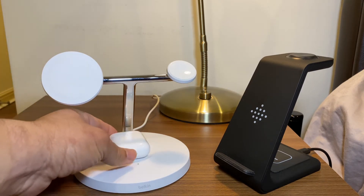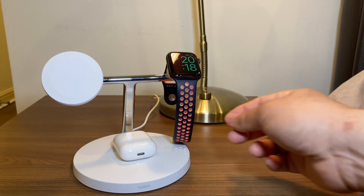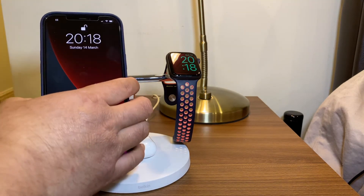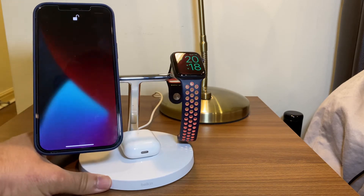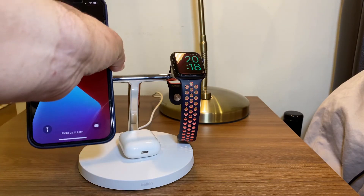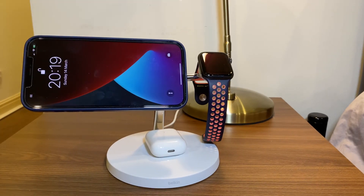And then you can put your things on. Place your watch on — it will obviously hold your Apple Watch in place. Then my iPhone 12 Pro Max goes on and once it's on it's absolutely fine, and you get the nice little illustration of how far it's charged. The selling point with this is, once it's on as you saw, it goes on quite easily. You can also do it horizontally so you can watch a film — I've already done that, so it comes in quite handy.